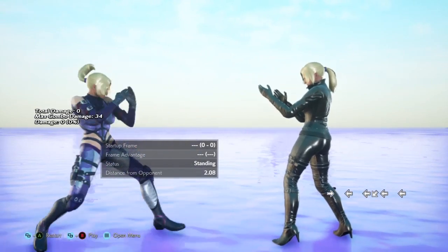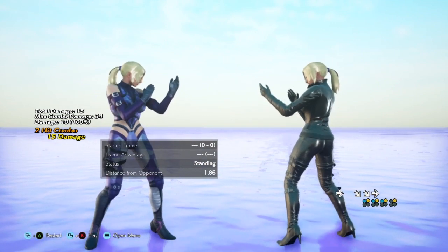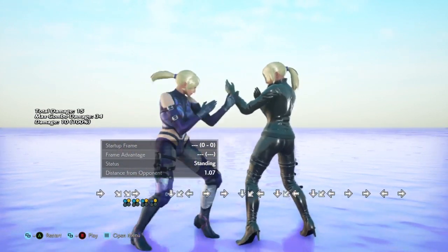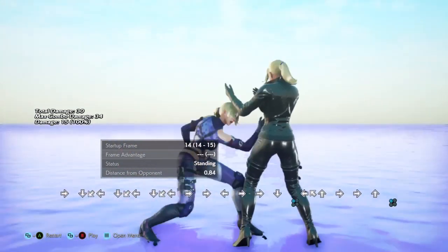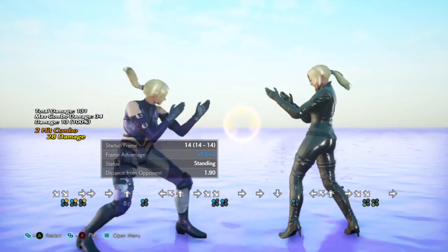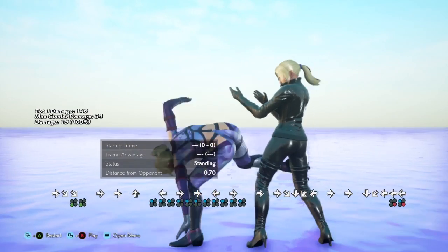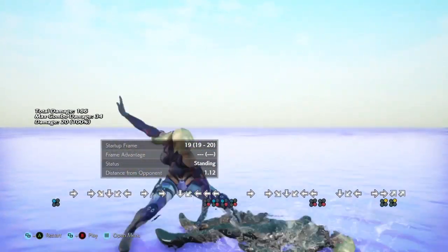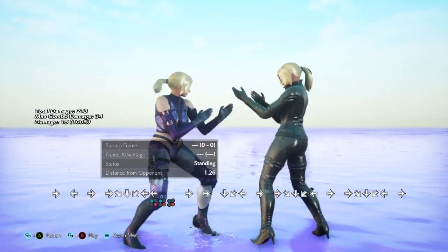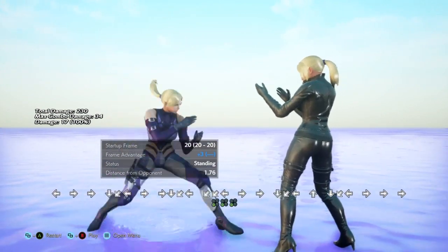At close range, if you're anticipating the opponent to attack or retaliate in a certain way, you can use the backsway as an evasive measure. Another common close-up option is doing it from sidestep one as a cancel to keep frame advantage. You can use it to evade and do launches, or even an unbreakable throw — so depending on what the opponent's doing, even if they don't retaliate you still have pressure you can apply from the backsway or Hayashida.